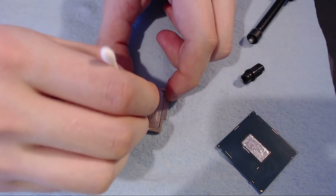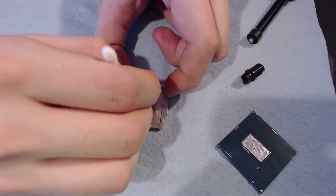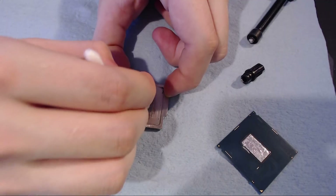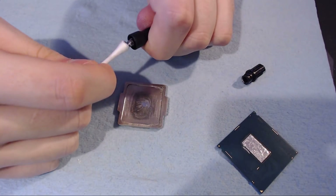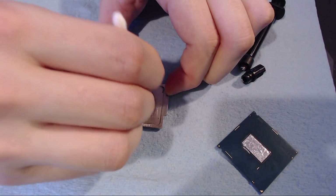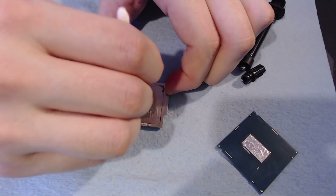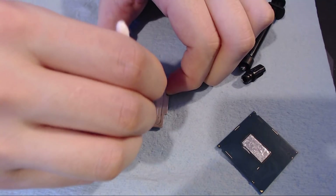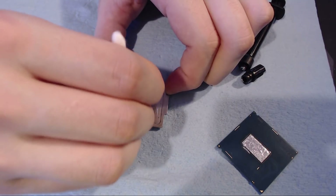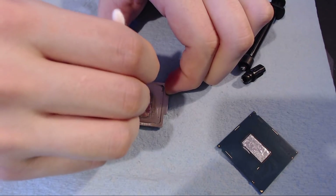Now let's do the IHS. You can see how it doesn't really want to get on there, but eventually if you just keep working on it, it starts to stick over time. We need a bit more — this is a bit dry. Again, you really don't need to put a blob of it on anything, ever — that's not how you're supposed to apply it. You're supposed to paint it on. When I do IHSs, I tend to go way overboard — way past where the die actually is — which is fine because the IHS is above it. There's not going to be anything touching the IHS from the CPU's side.